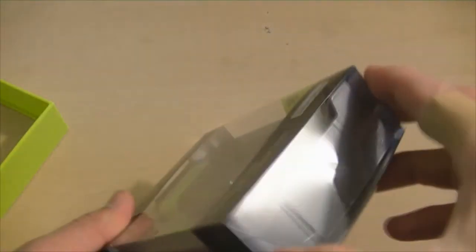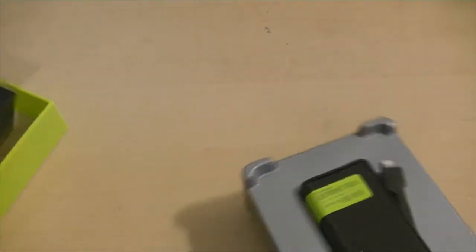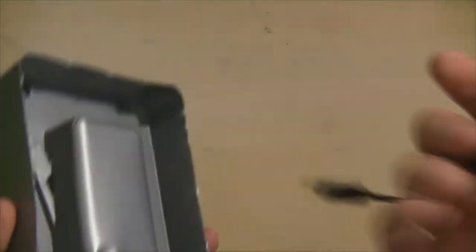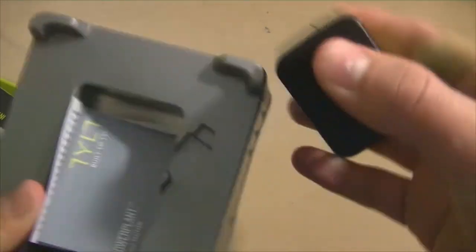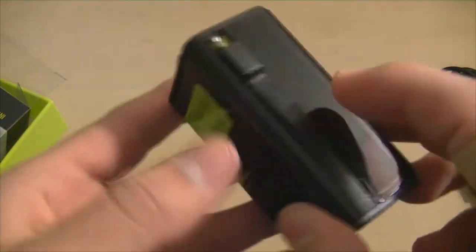Now on to one of the coolest parts — the actual unboxing. This is how it comes. At the back we have our cable that we're going to use to charge it — that's our USB cable, the so-called universal one. And that's our power plant. Below the power plant is the user guide, the little paper. It's pretty small but it has everything you need to know.